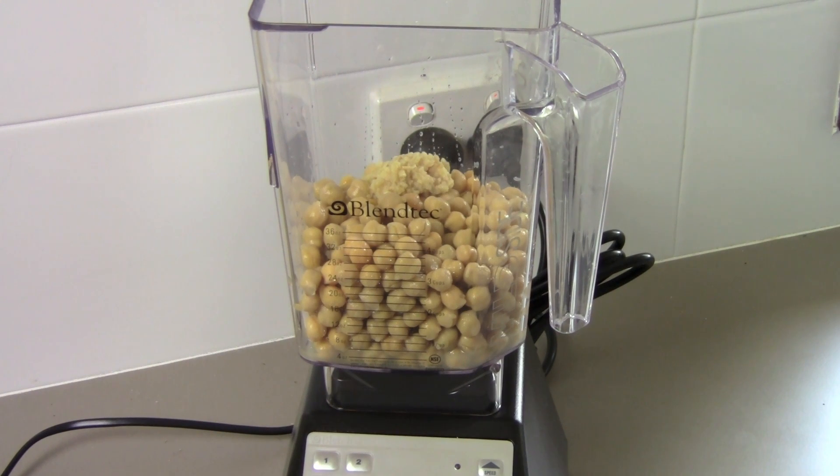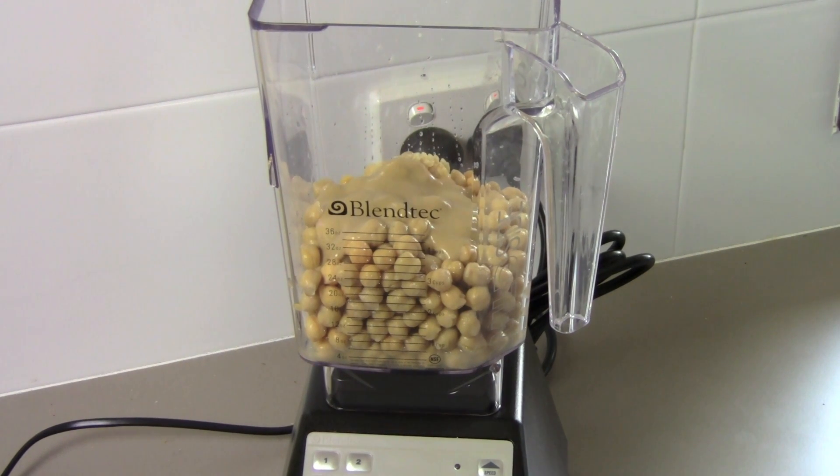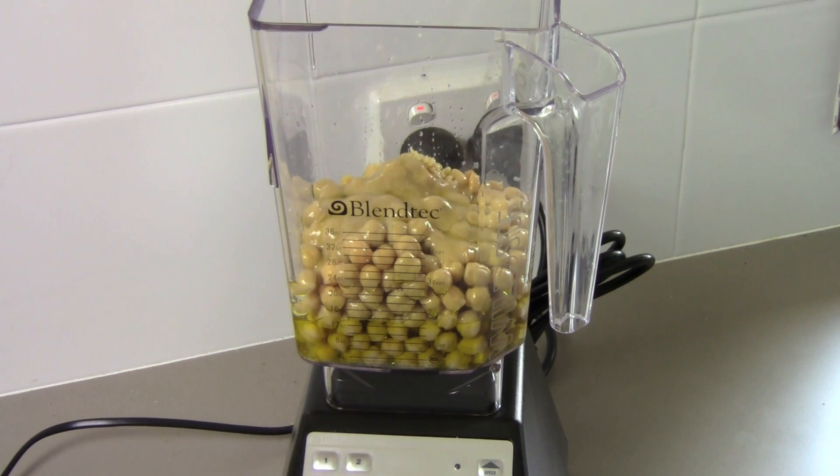I'm also adding in some tahini, which is basically a sesame seed paste. You can get it in the health food aisle of your local supermarket or from a health food store — it comes in a jar. So about two tablespoons, roughly. Then a third of a cup of olive oil — I'm using some extra virgin olive oil, but really any olive oil will do. And about two tablespoons of water.